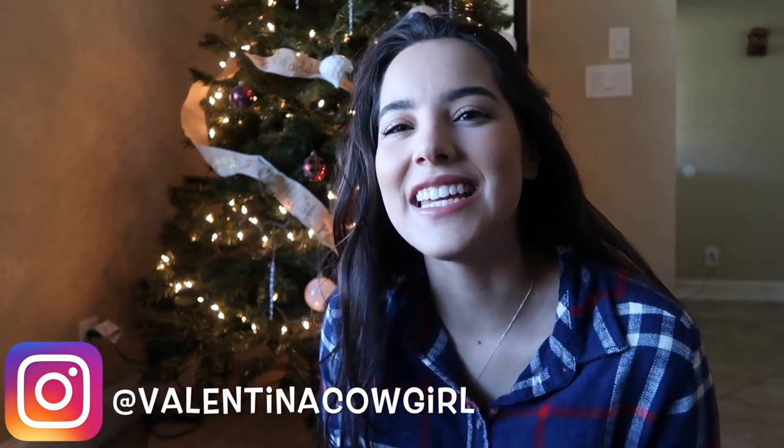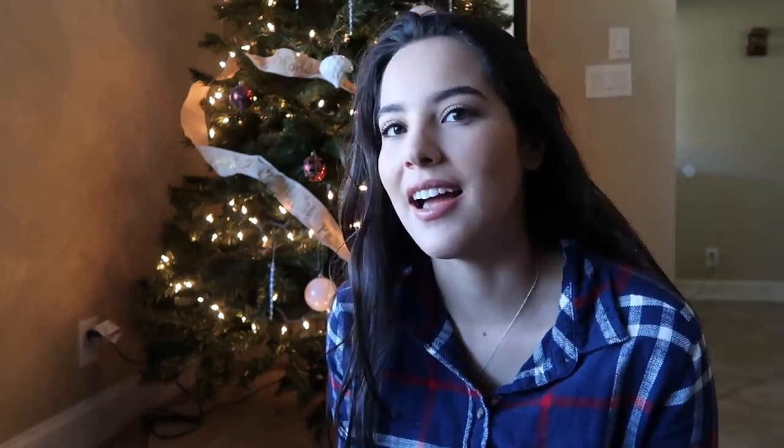Hey guys, what's up? Welcome back to my channel. Today is the eve before Christmas Eve, I think. Yeah, I think that's what it is.